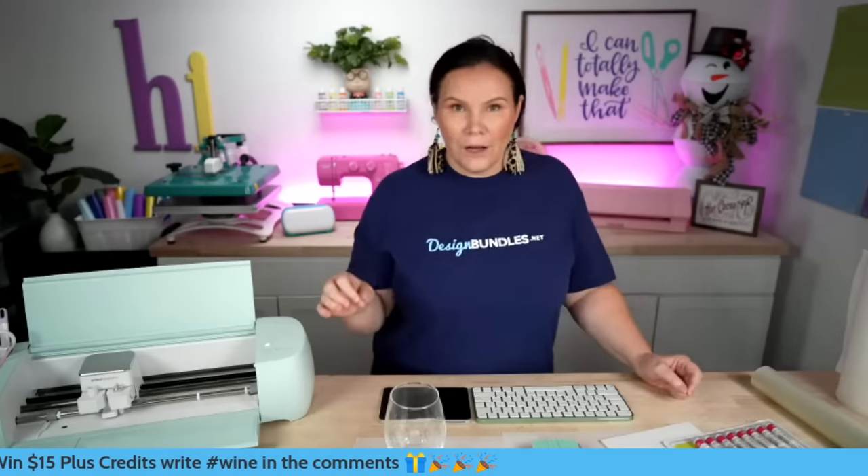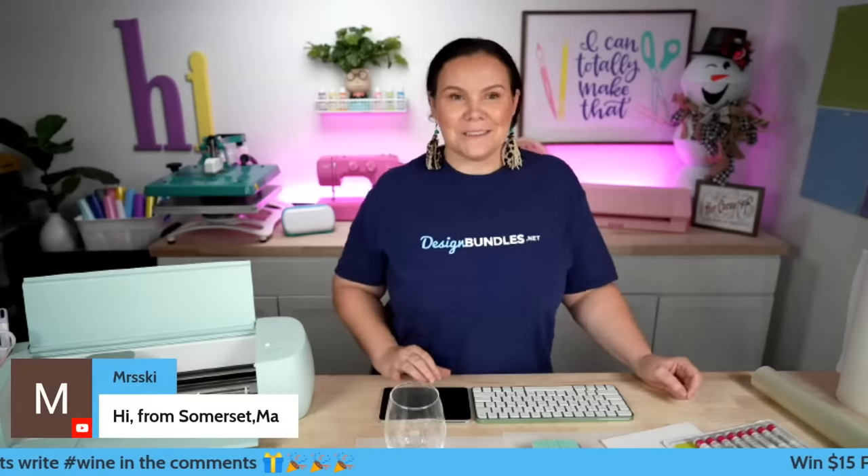Hashtag wine in the comments below for a chance to win $15 plus credits.